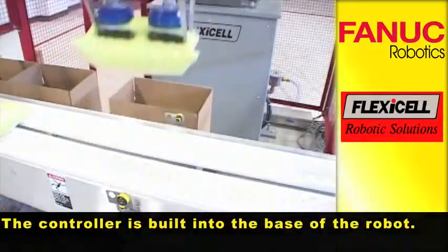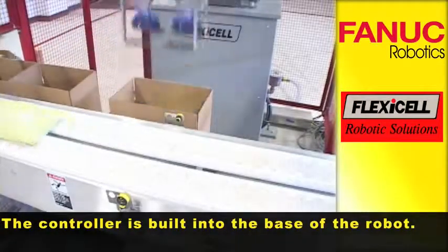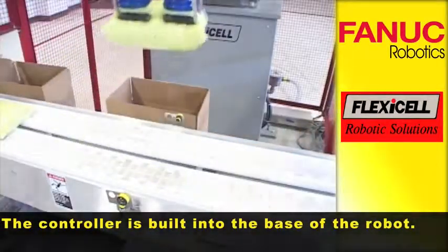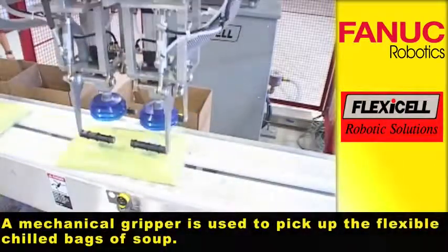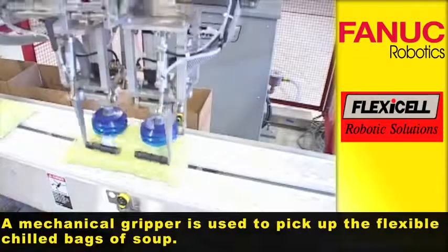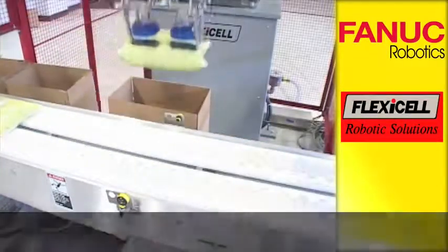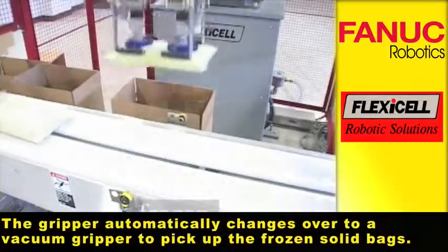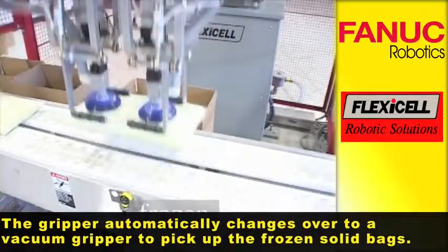The controller is built into the base of the robot. A mechanical gripper is used to pick up the flexible chilled bags of soup, and the gripper automatically changes over to a vacuum gripper to pick up the frozen solid bags.